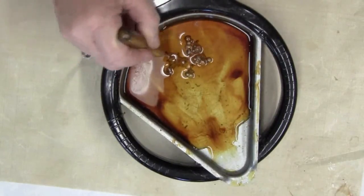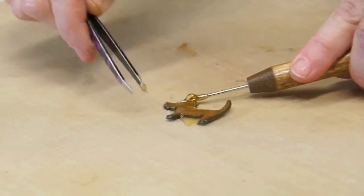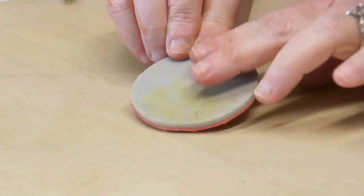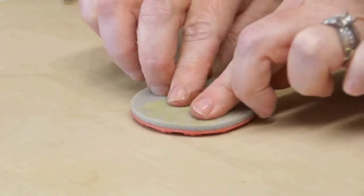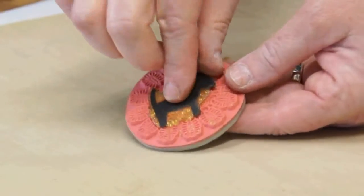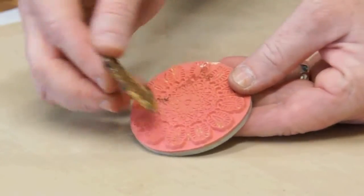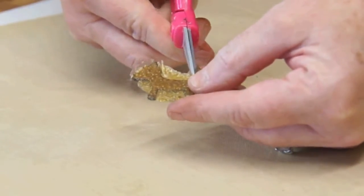It's okay if it bubbles a little bit. Remove your shape and place it on a nonstick work surface, and immediately press down with a rubber stamp to give it some texture. Allow this to cool completely, then remove it from the rubber stamp.